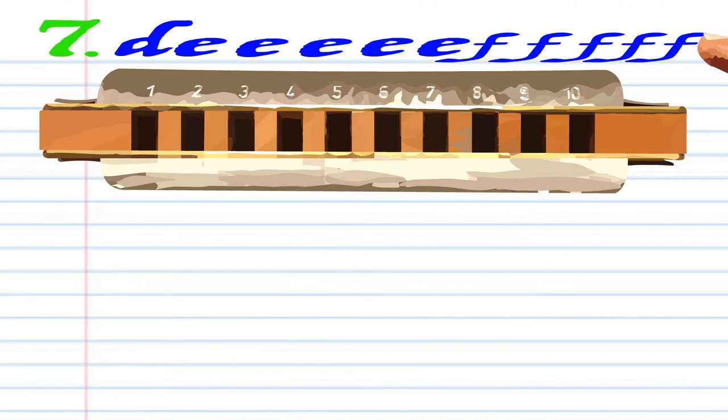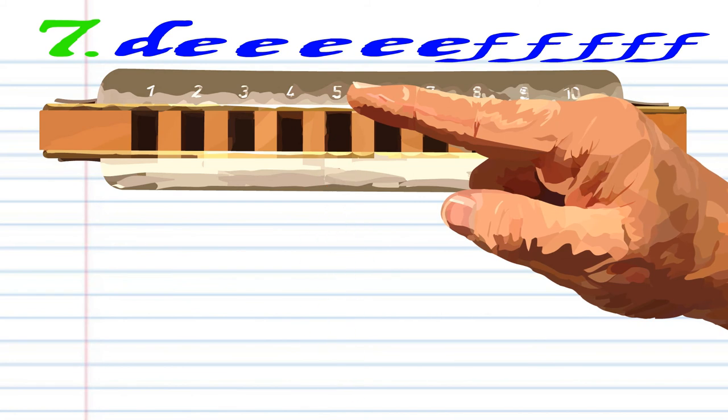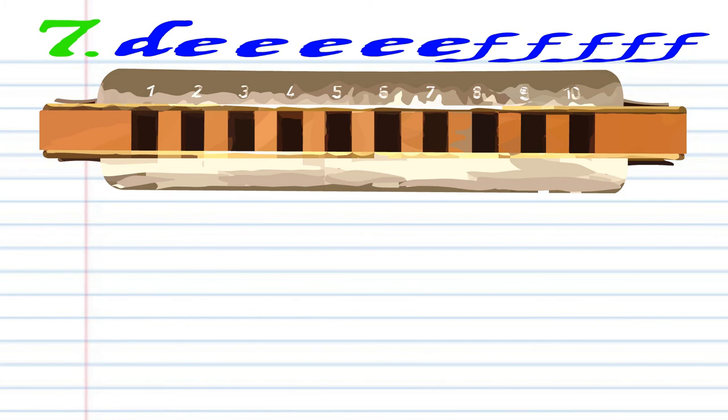For Phrase 7, breathe in through 4, blow into 5 five times, breathe in through 5 five times. Practice this until you end up with something that sounds like this.